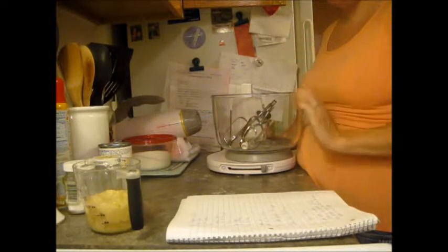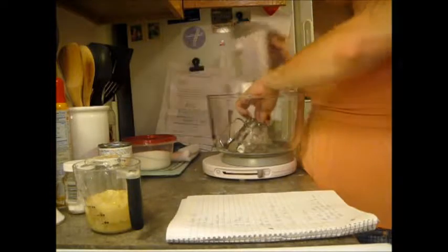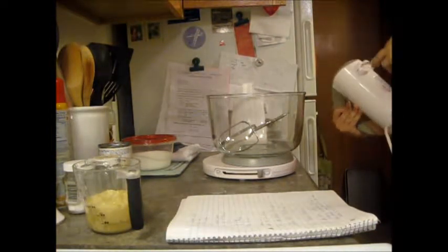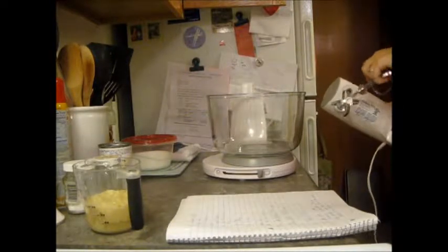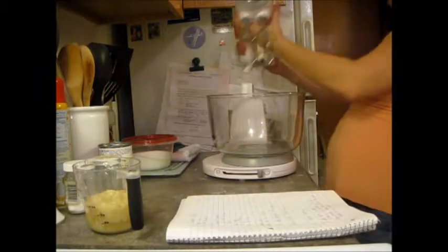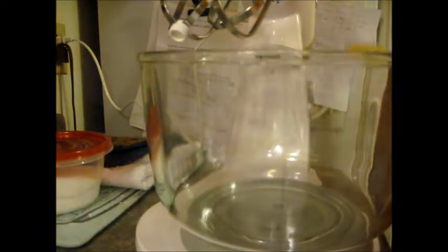My mom says always use a mixer for this recipe because you want to get the bananas smooth, especially because you're making a cake. The mixer I have here is nothing super duper — it's not a KitchenAid or anything. It says to combine all ingredients and mix well.